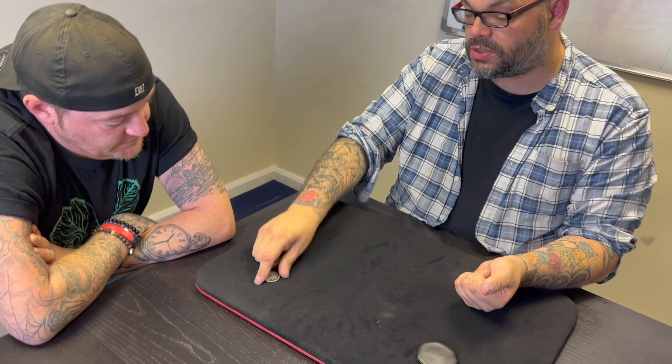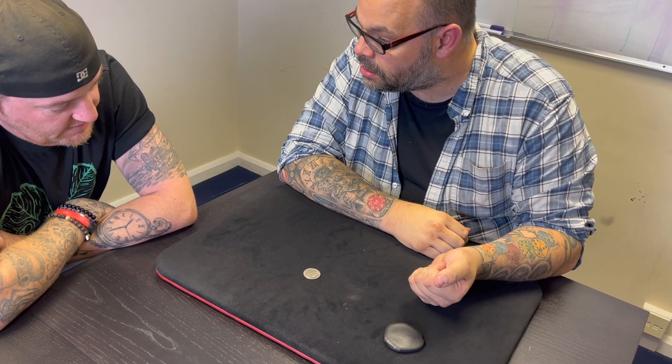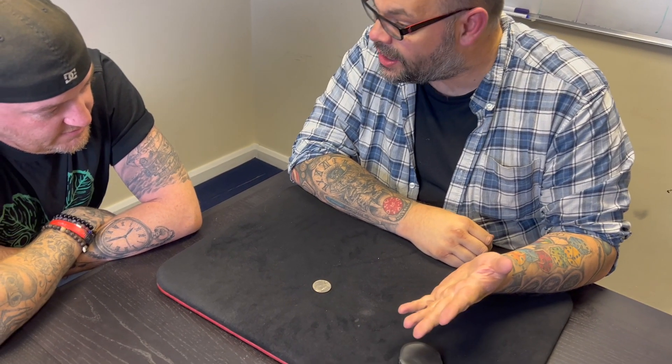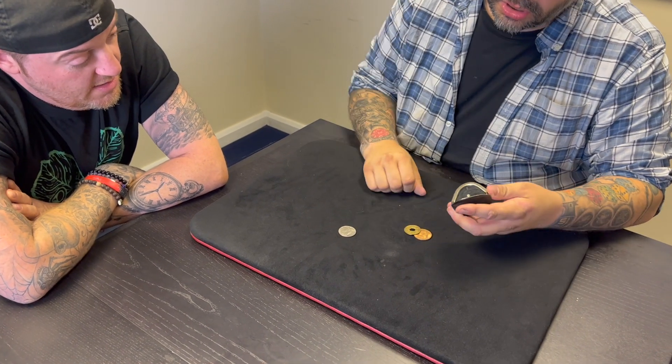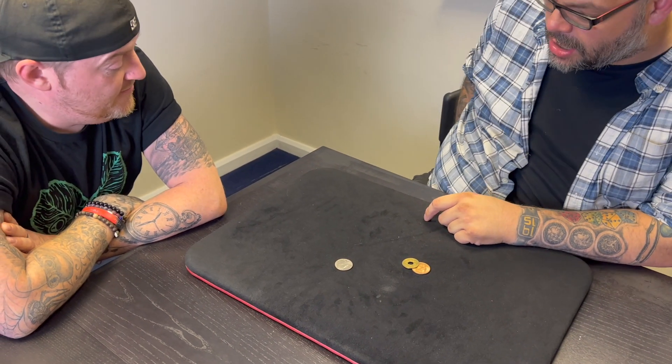Watch — if I take the silver coin and wave it over my hand, the other two coins vanish and go back into the purse. It's kind of weird, right? Now there's too much to watch, so I'm going to get rid of the purse — we don't need the purse.